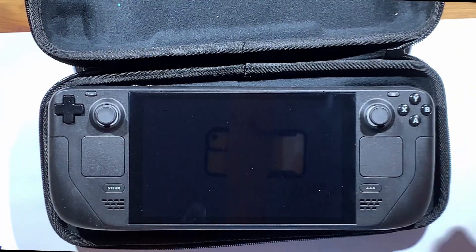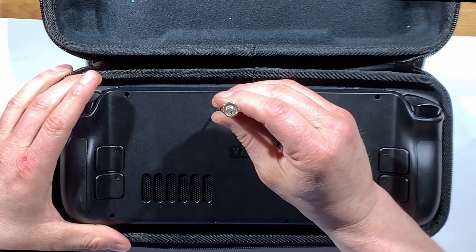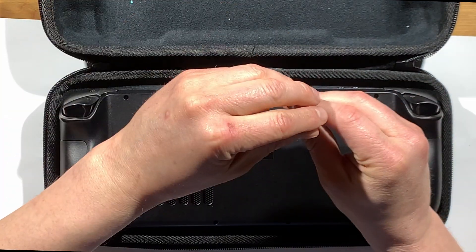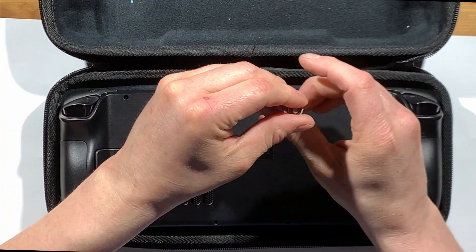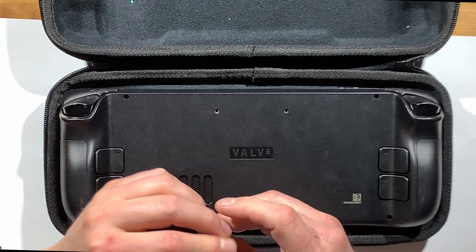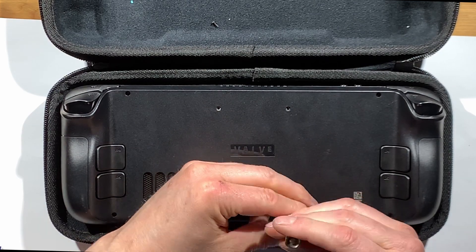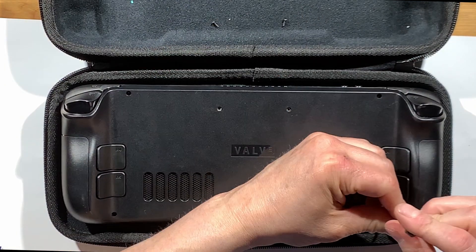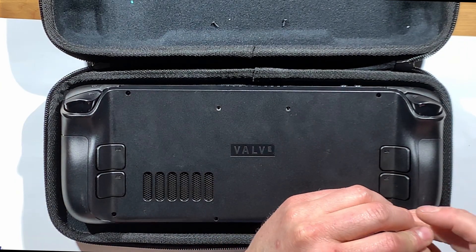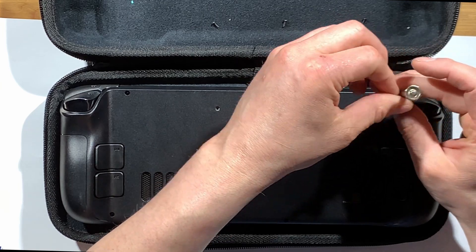First things first, make sure your Steam Deck is powered down. Once you do that, you can begin removing the screws in the back. I like to put the screws in the same orientation they were in so I remember where they go. There are only two different size screws — the larger ones on the outside and the shorter ones in the middle — so it's easy to remember which goes where.